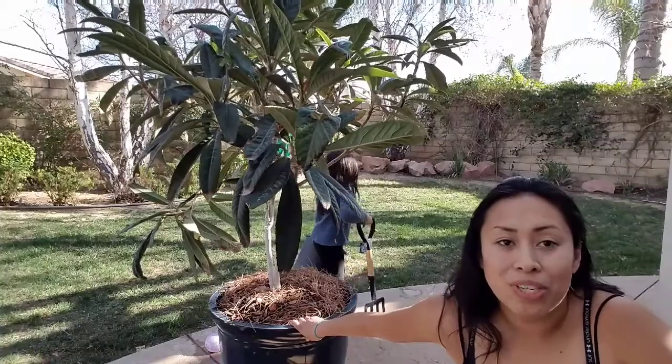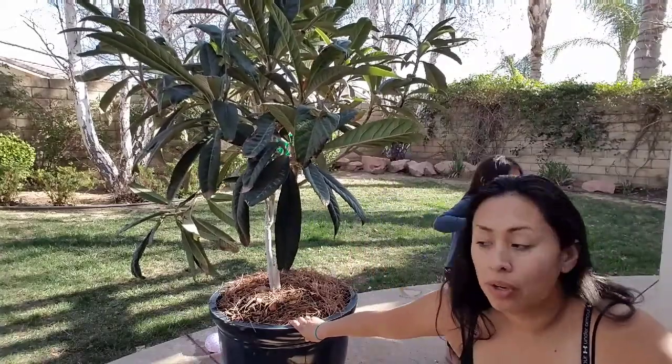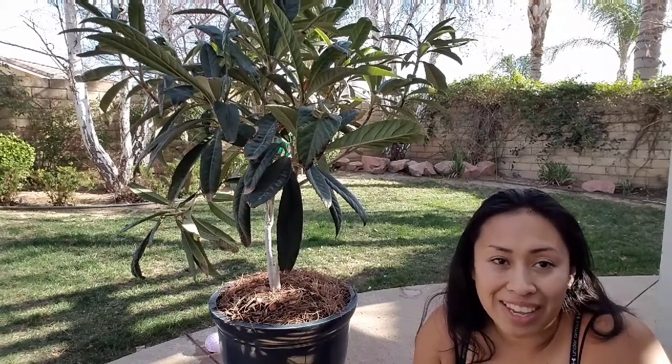Diana here from Garden Love. I hope you enjoyed this episode and it helped you with some tips on what to do with your compost. Just remember, if you don't have a compost bin, don't let that hold you back — use a container, use a box, use whatever you can find. Have a great day, bye-bye!